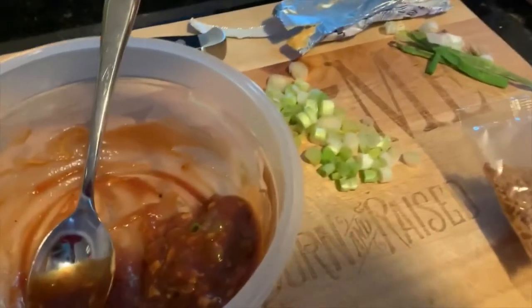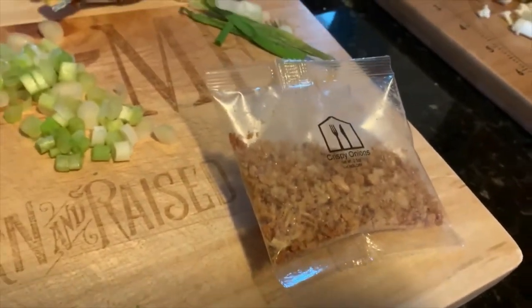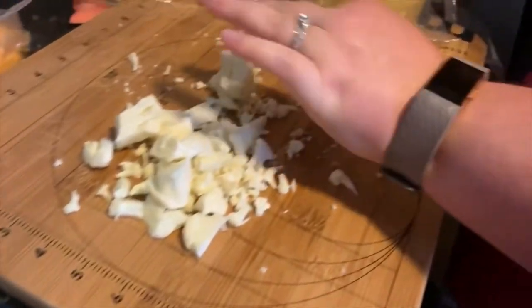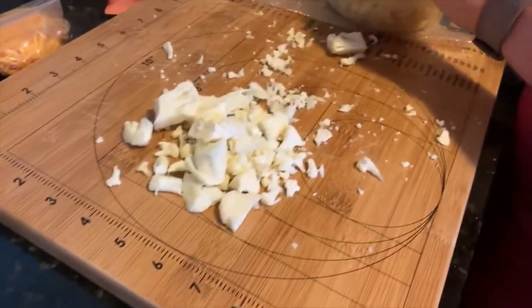We're gonna get started. I have sliced the green onion — got the green portions there and the white part there — and I've got some crispy onions waiting for the breading on the chicken breast. This here is working on the cauliflower.